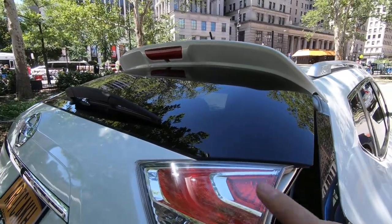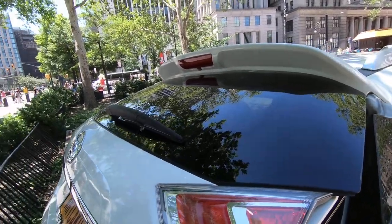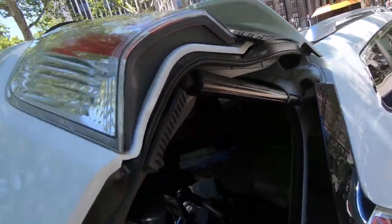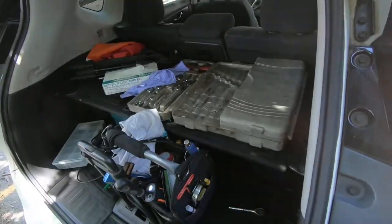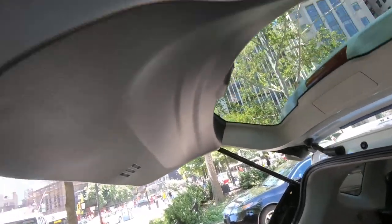In order to remove the tailgate light, there are three 8mm nuts behind the light. We're going to need an 8mm socket and that's it.